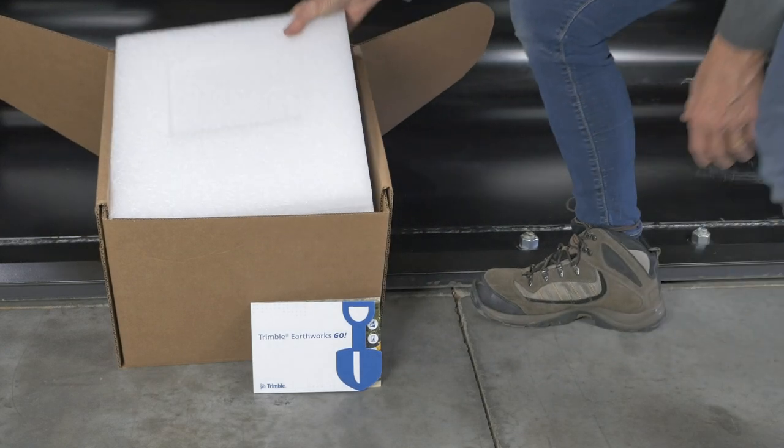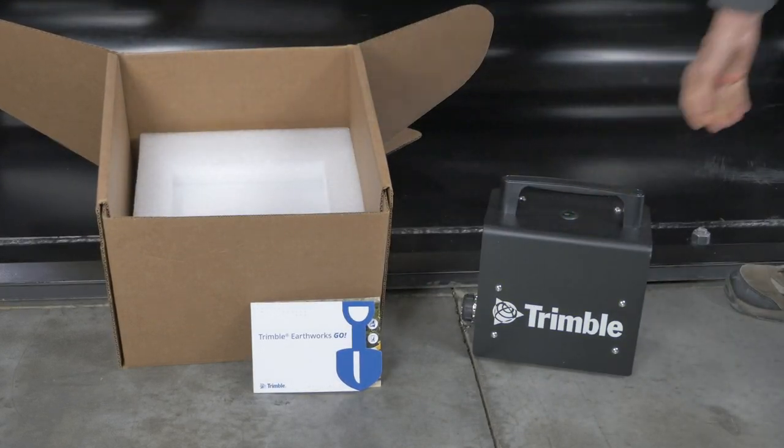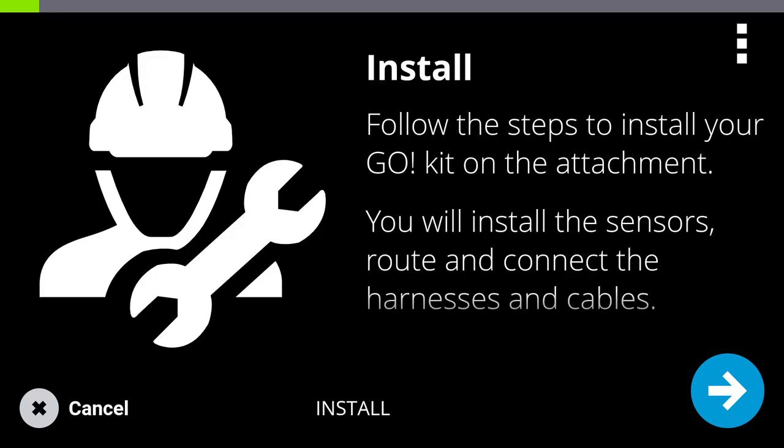Next, unpack your Go kit and write down the serial number located on the bottom of your Go box. You may need this later. Now launch the EarthWorks Go app and follow the installation instructions on your phone.